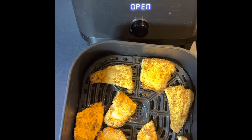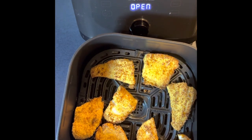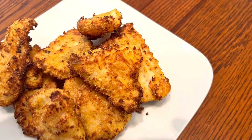Thank you guys for watching. Please hit the like button and please subscribe. Air fried flounder — Cook and Barbecue 247. Thank you.